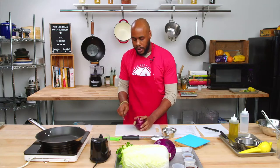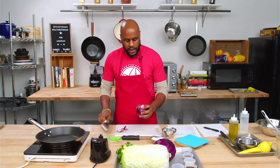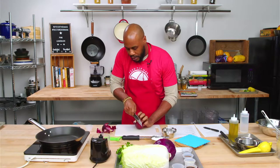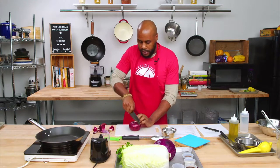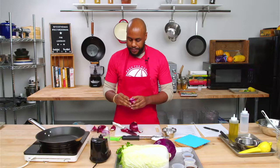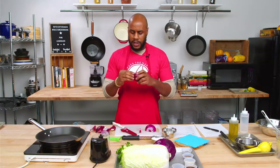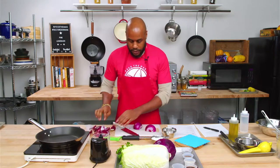We want to cut our onion. Easiest way for me: I'm not going to take the root off completely — just partially cut it so I still have control when cutting everything else. Cut the top off completely, set that aside, have a flat surface, and cut right down the middle. A sharp knife should not make you cry — that's a good tip to remember. If your knife is dull, the onions will make you cry. And if you've been storing onions in a dark pantry, that can also enhance those aromas and make you cry.